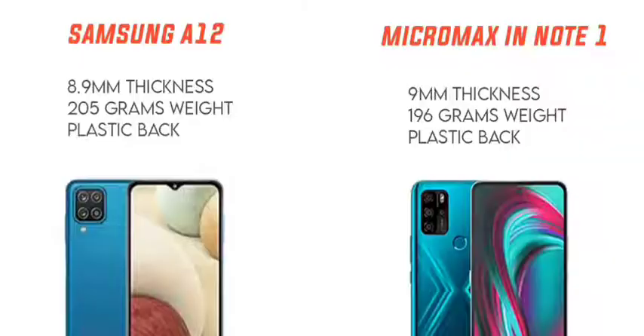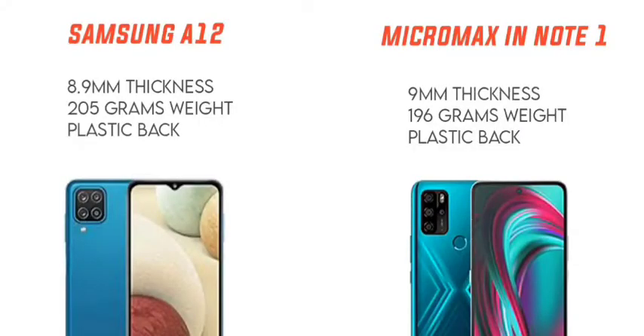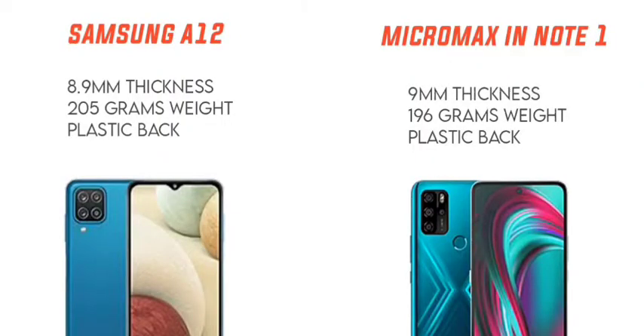Looking at mobile thickness and weight: the Samsung Galaxy A12 has 8.9mm thickness, weighs 205 grams, and has a plastic body. The Micromax in Note 1 has 9mm thickness, weighs 196 grams, and also has a plastic body. Both are around 200 grams and have a slim, equal weight profile with a plastic frame.